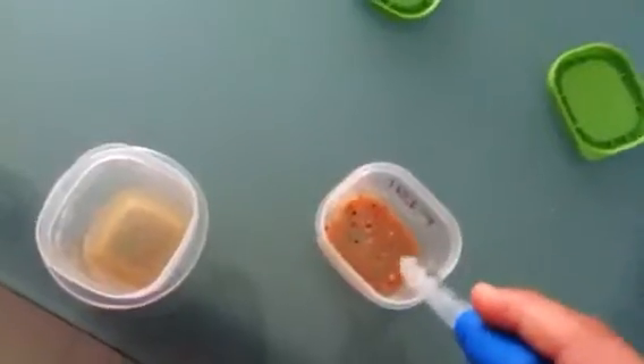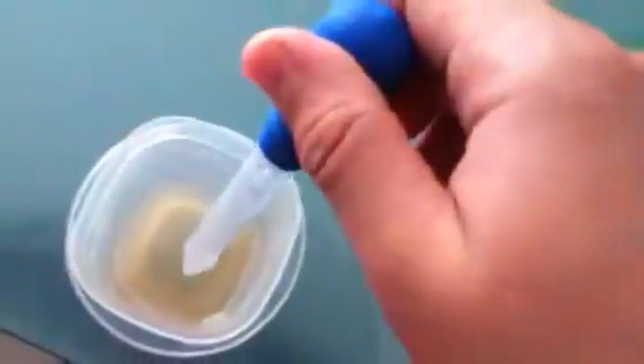I'm going to feed the 57-gallon reef tank. I've got some brine shrimp and some krill for the fish, and some baby brine shrimp for the corals. I'll feed the corals first.